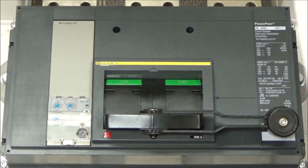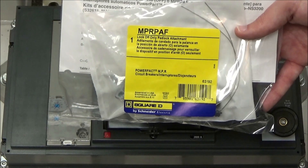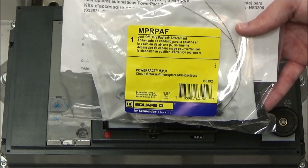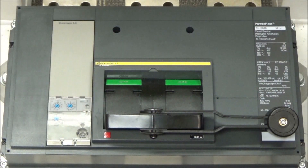In this video, we'll be showing how to install the NPR PAF lock-off only padlock attachment for the power-packed frame breaker. Before installing the kit, make sure to consult all the safety information provided with the kit.